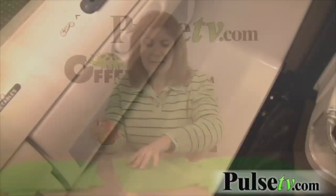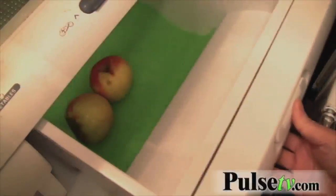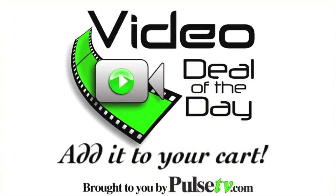Let them dry and put them back in. As I said, if you have a refrigerator, you're going to want these — so add them to your cart today at Pulse TV.